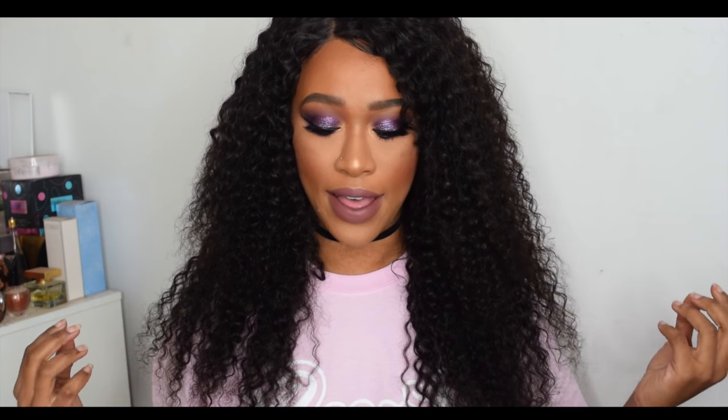Hey girlies, it's Tammy. I'm back with another video — today is a six month review update on this hair. I have had this hair since last year, August 2016. I received the hair, made it into a wig at the beginning of September. It's now January, so it's about five to six months that I've had this hair, and you can see how fabulous it still looks.